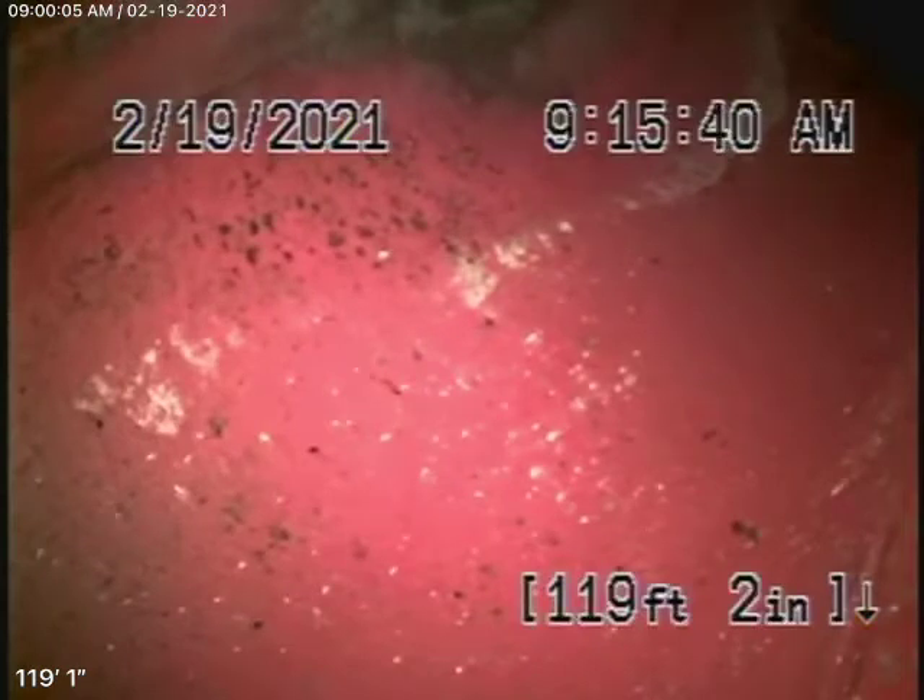We look at the inside of the pipe — we cannot see the outside of the pipe. Right now we have our camera in from an end-of-a-line clean-out at the back of the house, and we're all the way out to the city connection in the street. There's the city sewer right there — that's your connection to the city. I'm going to bring the camera back.